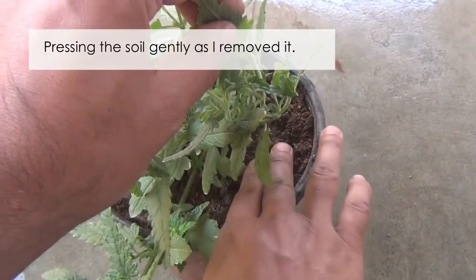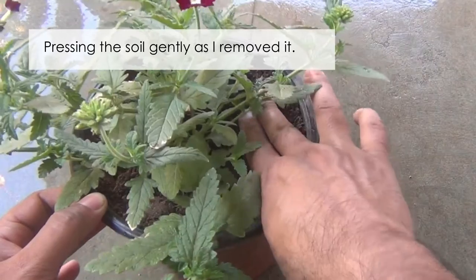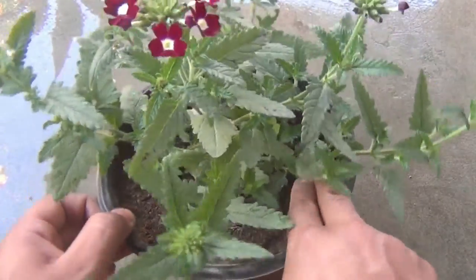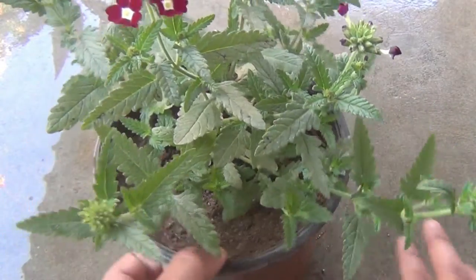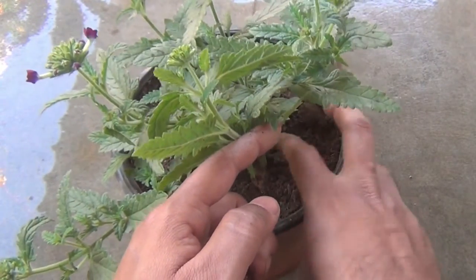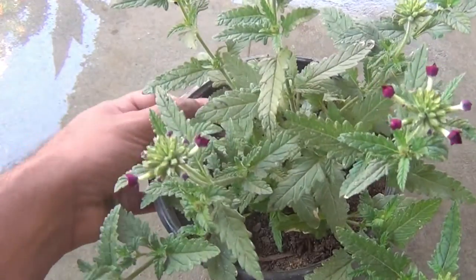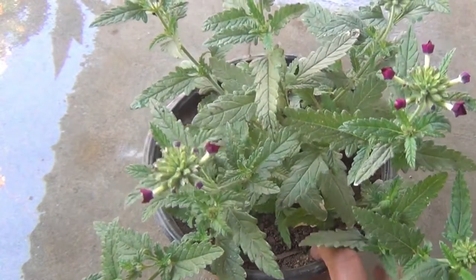For sunlight requirements, try to provide at least five to six hours of direct sunlight — that way you are going to get lots of blooms. In my case I am able to provide only three hours of direct sunlight. For watering, verbena doesn't need lots of water, so always let the top half to one inch of soil dry out between waterings. Verbena blooms in the winter season in India, so if you are growing like me you don't have to water for two to three days — I am watering once every three days.